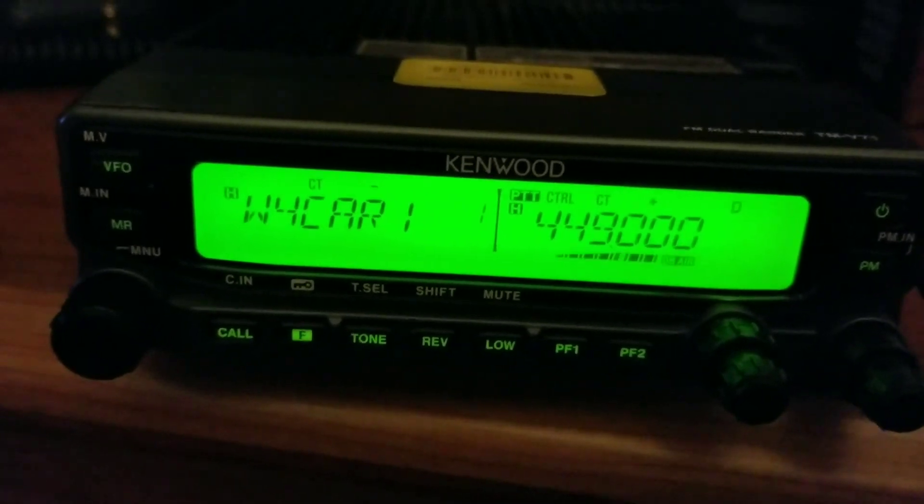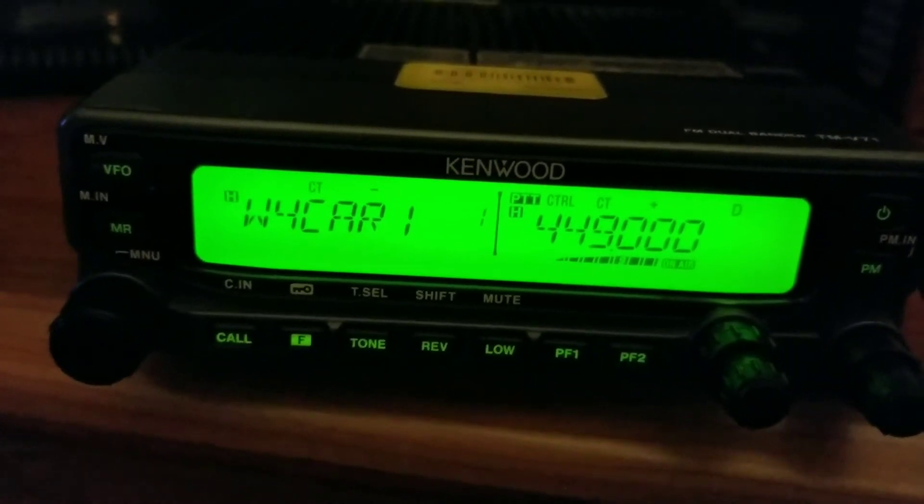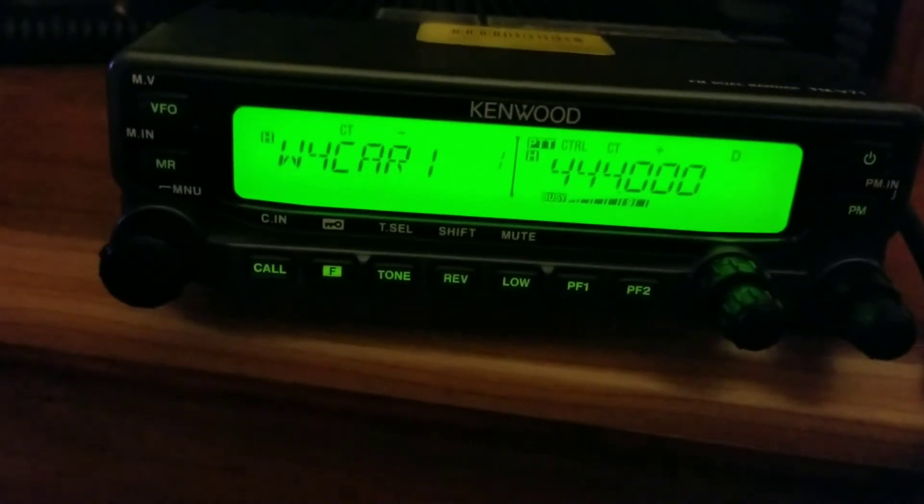I should be able to key up and get a response from the repeater. Let's check it out. KM4GI testing. Alright, there's the response. So I know it's set.